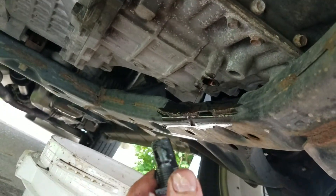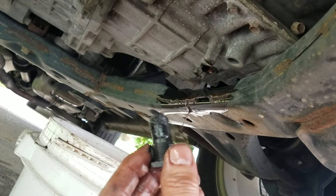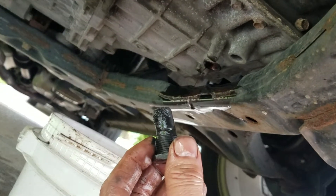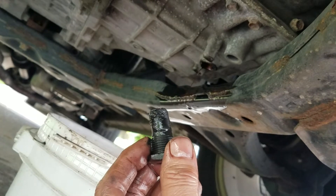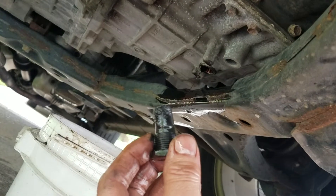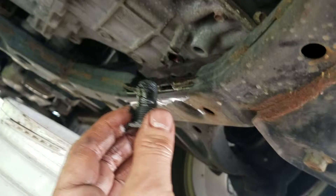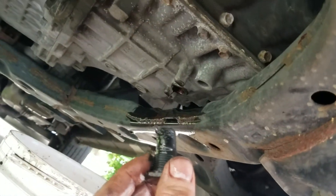This is a very easy procedure. The only problem is you don't get all the old fluid out, so you may want to do this and then within a month or two do it again, just to get more of the old fluid out and get more new fluid in there. It's a real easy procedure — I'm going to go ahead and wipe this off and put it back in, and that's it. Hope this helps.